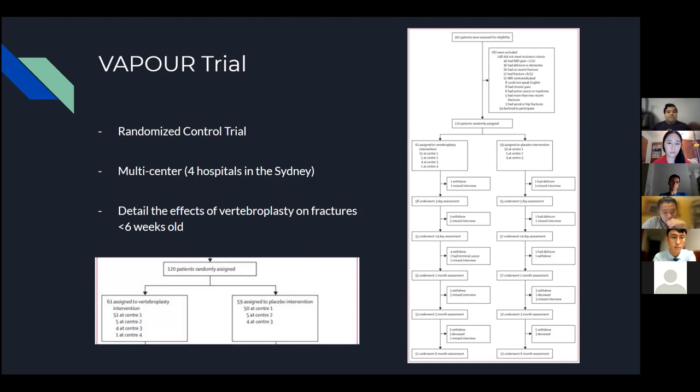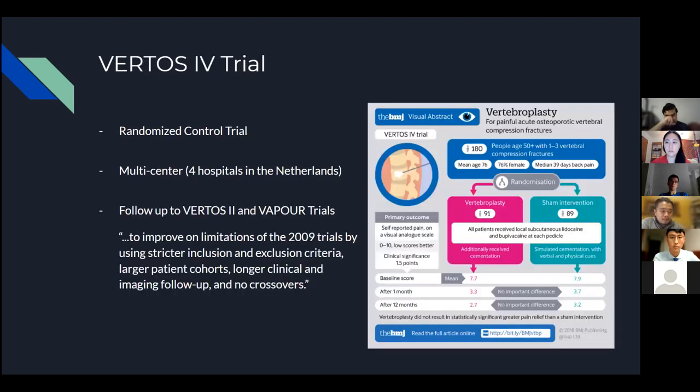Hannah asked Dr. Kaplan: what is the clinical utility of a 1.5 decrease in the pain scale? Dr. Kaplan replied that he doesn't use a pain scale at all — he uses the Roland Morris Questionnaire, a 24-question survey about how back pain affects daily life. If a patient answers approximately 19 of 24 questions affirmatively, they have severe debilitating back pain. He feels numerical pain ratings don't have much utility because pain is relative — it differs greatly between patients.